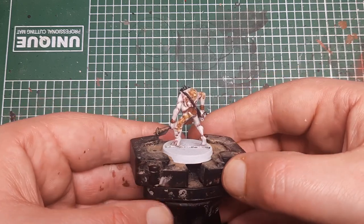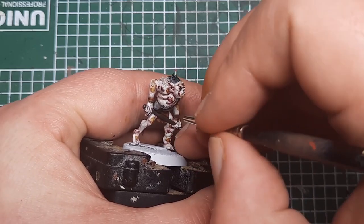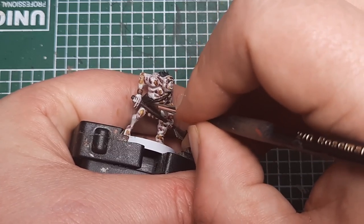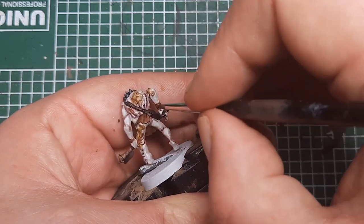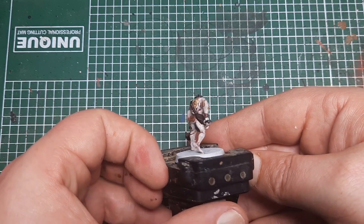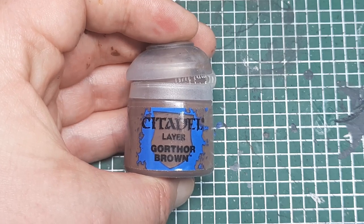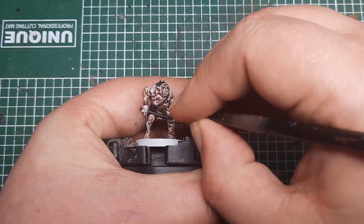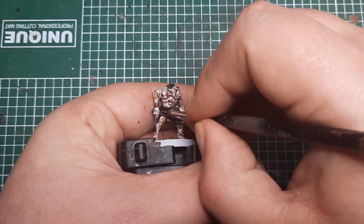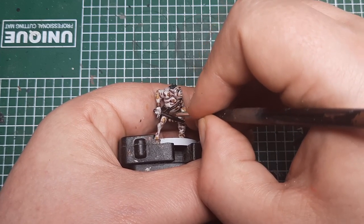Next I'm going to highlight the bag. I'm coming in with Rhinox Hide again, placing this on all the raised flat areas where the shade hasn't settled — just catch it with a thin coat of Rhinox Hide. Then it's just an edge highlight left to apply, and for that I'm using Gorthor Brown, catching the most raised and prominent parts: the folds, straps, and the edge of the flap on the bag. Any folds or prominent detail, just catch them with an edge highlight of Gorthor Brown.